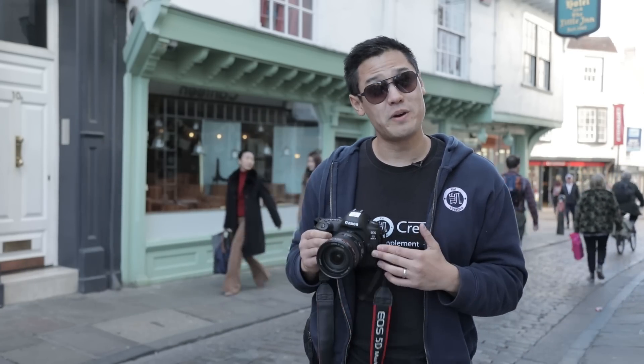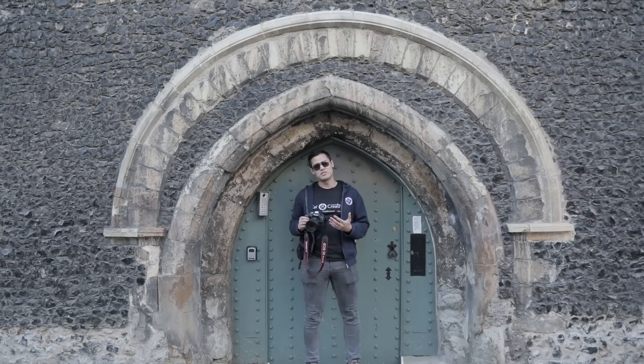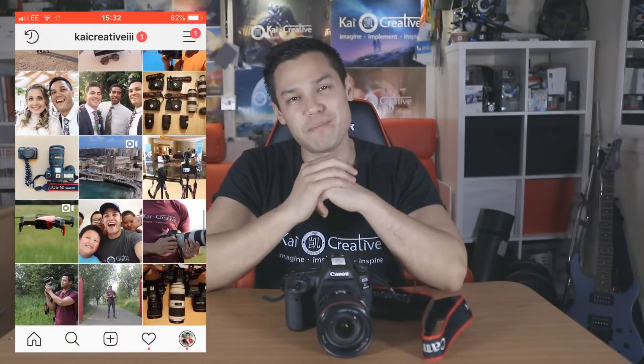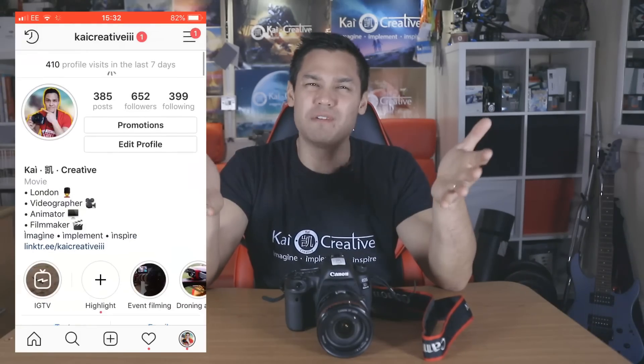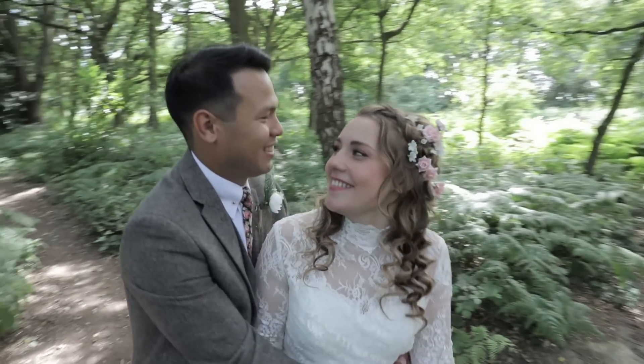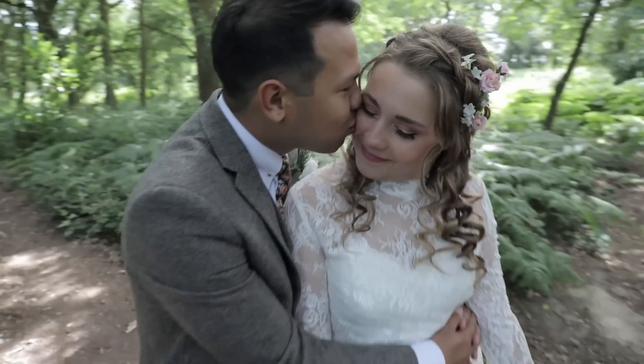I've been using the Mark IV since March 2017, filming weddings, promos, and events — but how does it fare in real-world situations? For wedding videography, I used the 5D Mark IV to film a friend's wedding, and one of the highlights was using a GlideCam during the photo shoot. I set it up with the 24-105mm lens and having that tap autofocus was invaluable for tracking focus on the faces of the happy couple.